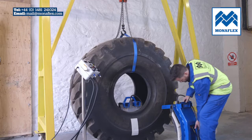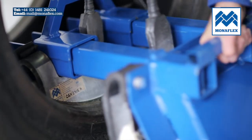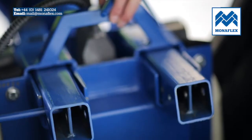Position the outer assembly so that the bars can be inserted through the receiving tubes. Bring the outer section tight up to the sidewall repair on the outside of the tyre. When fully engaged, place the locking pins into the appropriate holes on the frame.